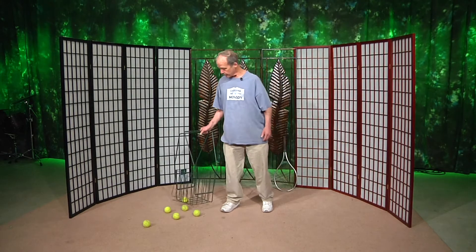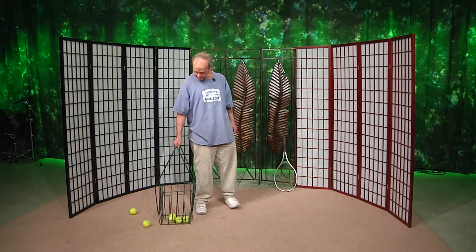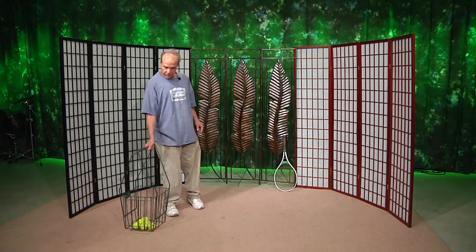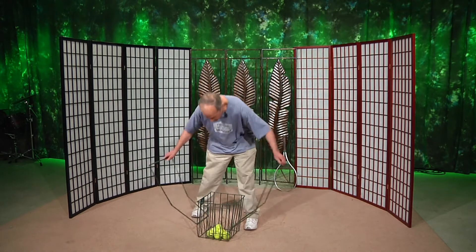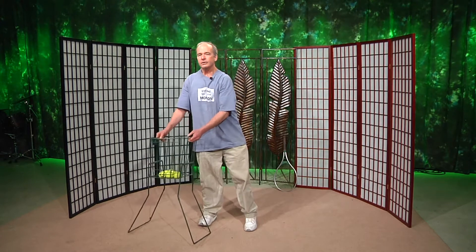Welcome back to Tennis Anyone Tennis Everyone. Today we're going to work on two basic strokes so that when we meet down at the tennis courts, the goal is going to be for you and a partner to be able to spend a lot of time hitting back and forth with two basic strokes, the backhand and the forehand.